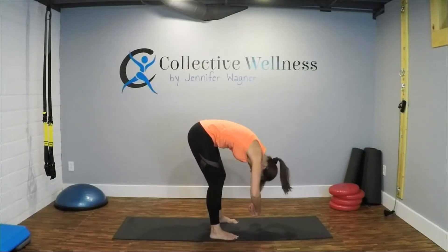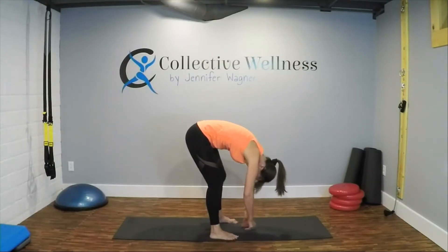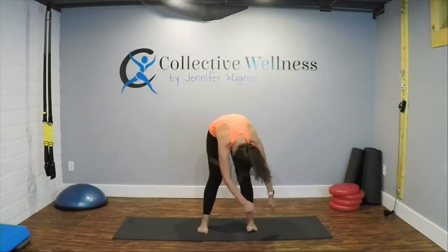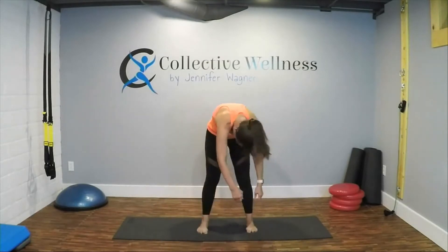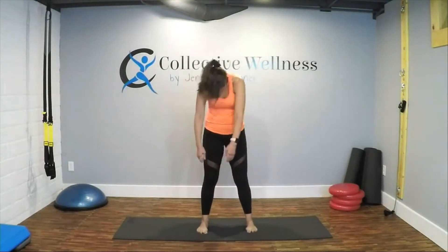Keep your arms in position. Go ahead and shake your head yes. Shake your head no. Then curl — let your arms just hang now and sway like an elephant's trunk. Chin is still tucked, sway like an elephant's trunk, nice and loose.